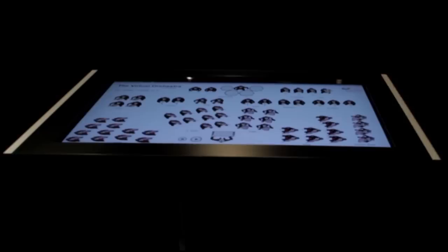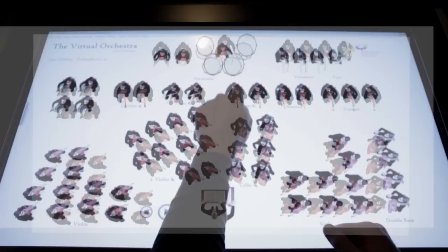The Virtual Orchestra was created to be an educational tool where anyone can learn more about the sounds of the instruments in an orchestra, their functions, and the structure and positioning of those instruments in an ensemble.